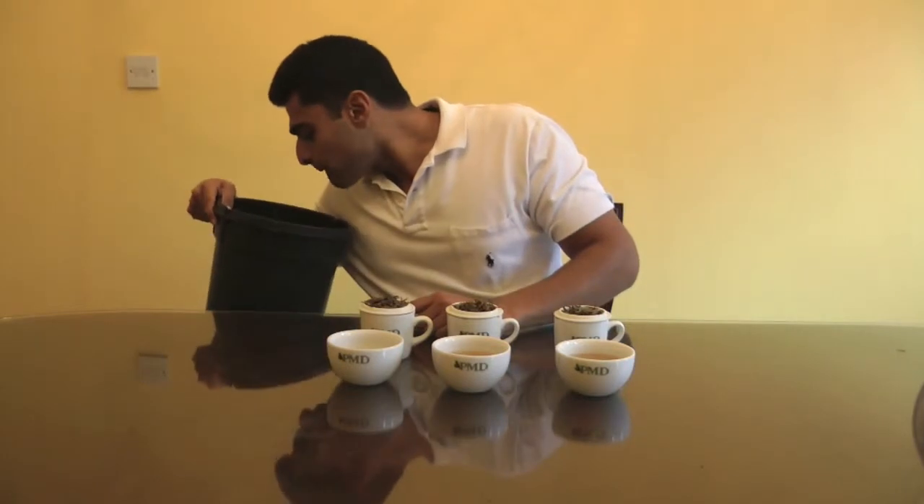Let's taste the same tea now but brewed in filtered water. You can notice that the cup colour is a little lighter. Wow — big, big difference. I'm not getting that honey sweetness, I'm not getting the pine notes, I'm not getting that velvety feel. Everything in the bottled water cup has been heightened — you feel the flavour ten times more. Here, everything just feels like it's been watered down. You're not getting those intricate flavours coming through in the cup.